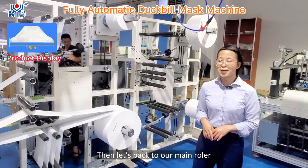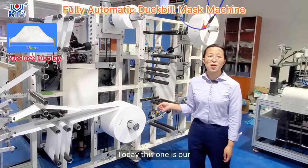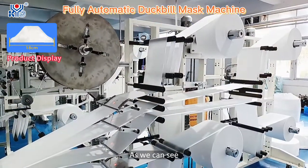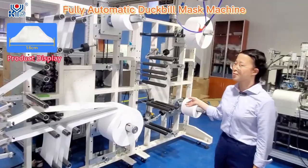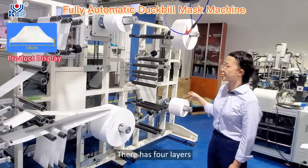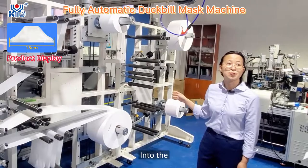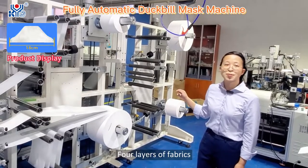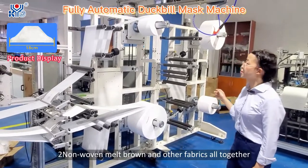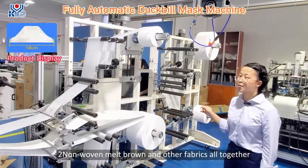Let's get back to our main focus today. This is our Dumbbell mask body machine. As we can see, it has an automatic tension rope system and four layers of fabric — two non-woven layers, one meltblown layer, and other fabrics all together.